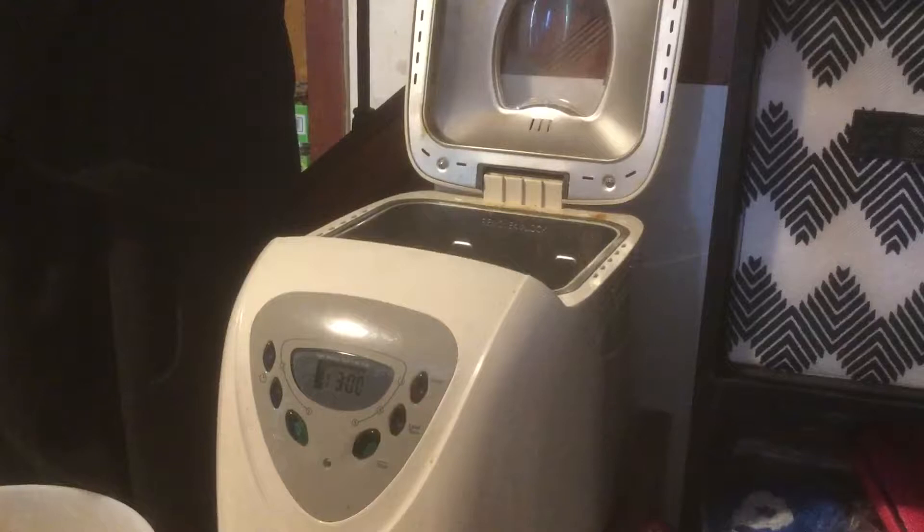I wanted to make some bread. I mostly make my bread in the bread machine — I do make it the old-fashioned way sometimes, but most of the time I do it in the bread machine, just a personal preference. So I figured I would show you guys how I make my bread.